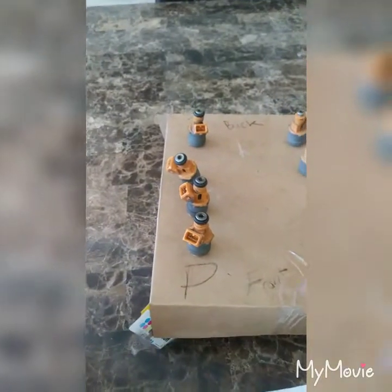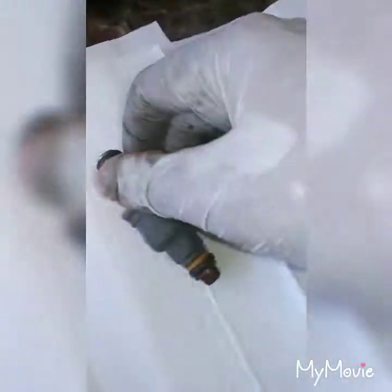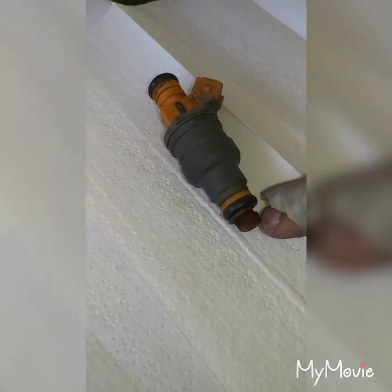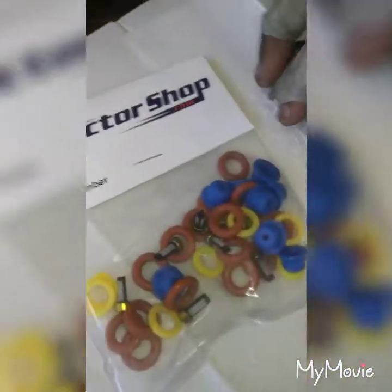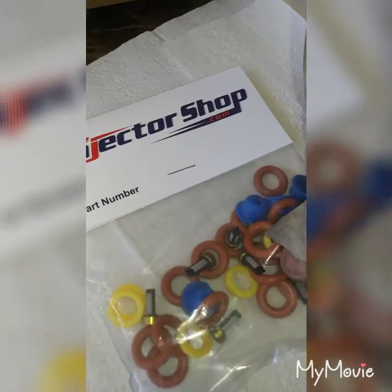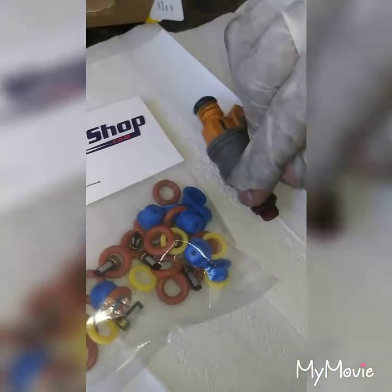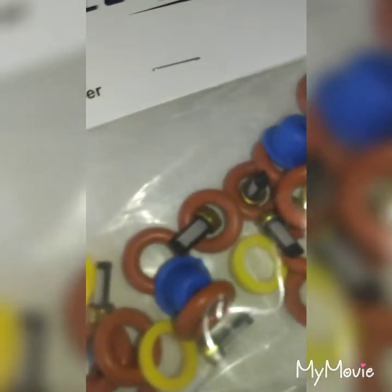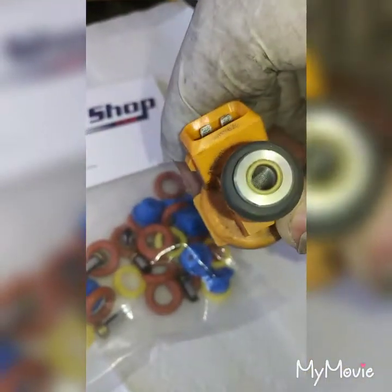I individually placed them how they were when I took them off — D for driver's side, P for passenger side, front and back. Each injector consists of: a filter that goes inside, a brass-looking piece, an upper o-ring, a spacer which is this yellow piece, a lower o-ring, and a pencil cap cover. In the rebuild kit from the Injector Shop, the blue is the pencil cap cover, yellow is the spacer, the red o-rings are what you swap out, and the small black screens are the filters.